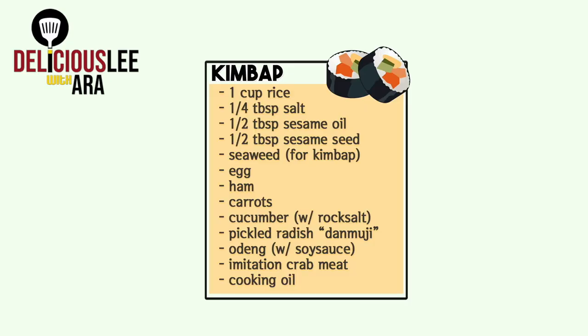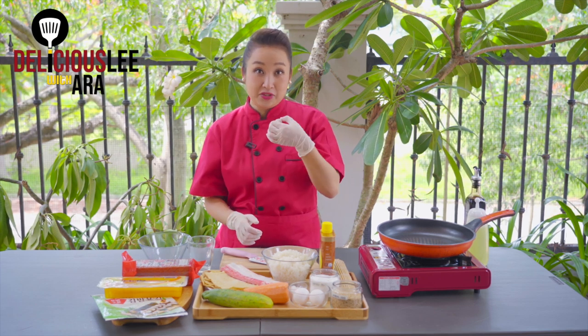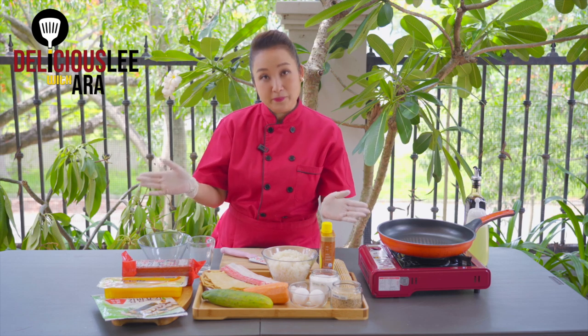Kimbap is one of the most popular Korean meals. If there's a picnic or outing, this is what we often make because it's really easy to eat outside. For Kimbap, we just need any kind of ingredients as long as we have the seaweeds — the kim — and the rice well-seasoned.